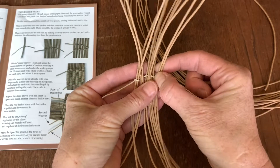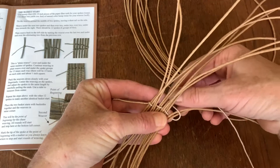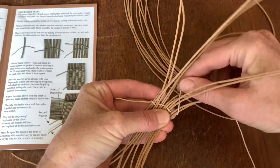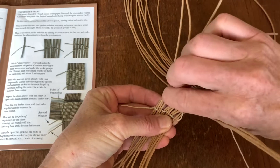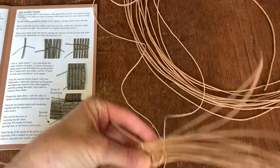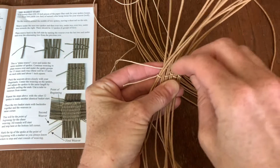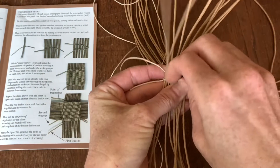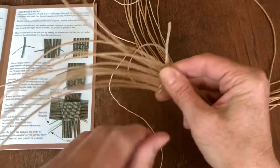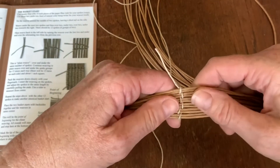Over two, and then we're going to go back over, and under, and over, and under, and over, and under. Pack that down tightly to secure it. Now you can carefully move it around a little bit more because it's secure.